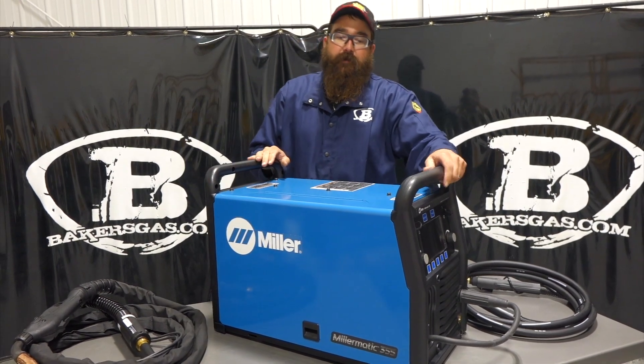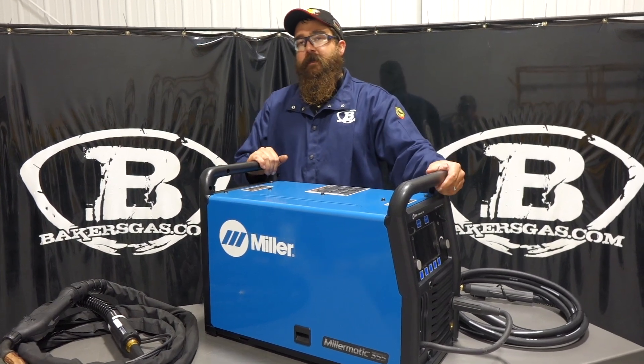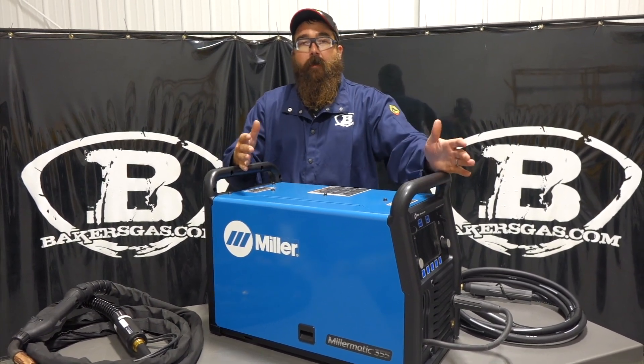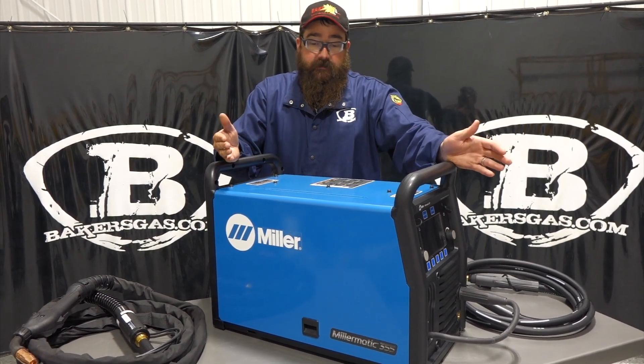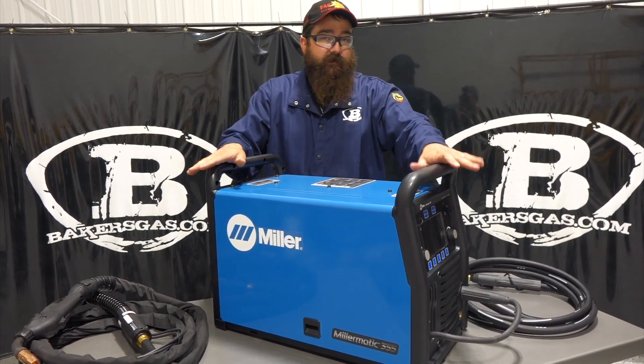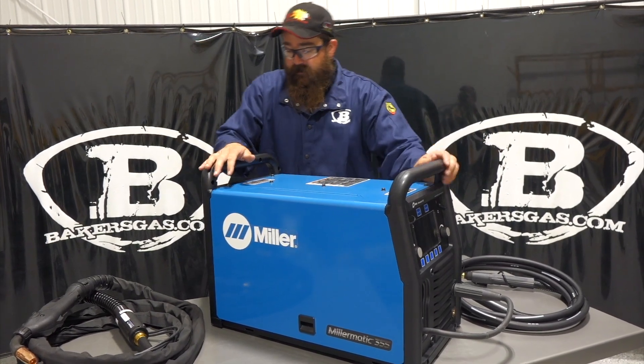Hi, I'm Andrew at Baker's Gas. We're here today with the all-new Miller-Matic 355 — got our demo machine in. In this video we're going to talk about some of the new features on this unit, what this unit replaces, and just go over the basic functions and what packages it comes in. So let's dive right in.